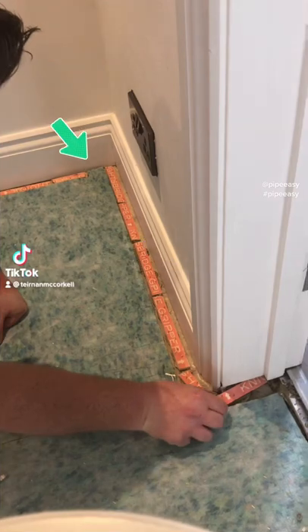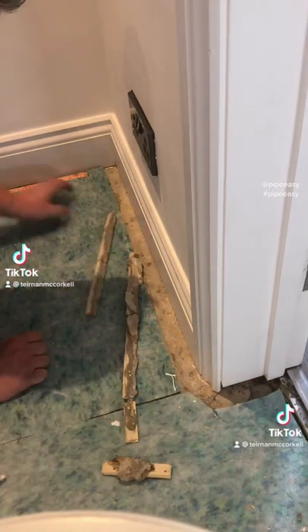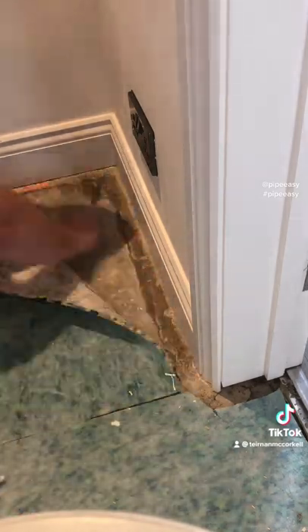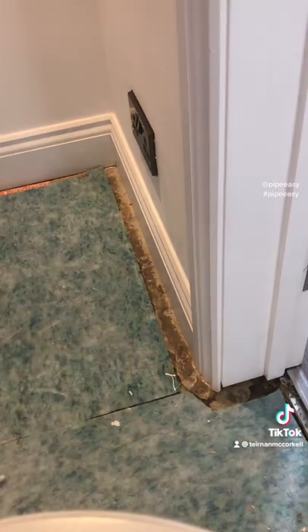You notice that piece of gripper at the top missing — this is another flooring repair. But before we start with the carpet restretch, we need to make sure we've got some grippers in some good placement.